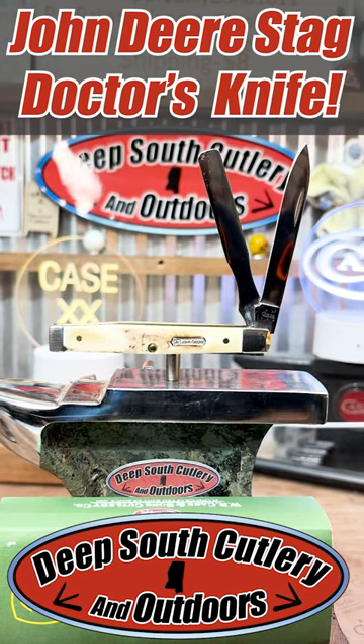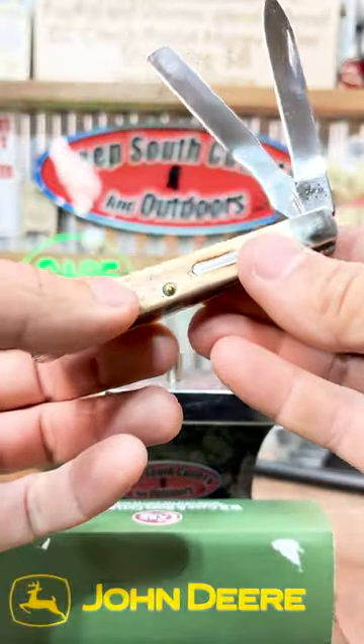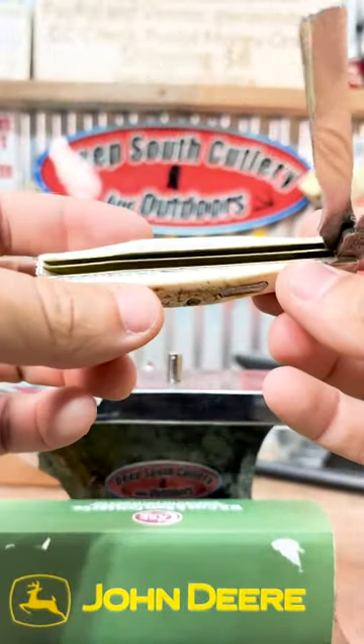Hey y'all, check this thing out. This is a doctor's knife. If you know anything, you've been watching any of the shows, docs are hard to get. Two-blade doctor's knife, but check this out.